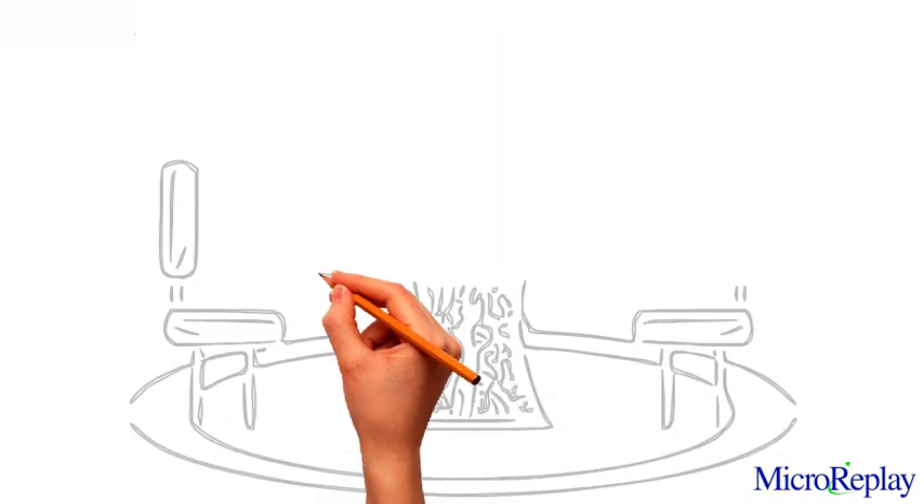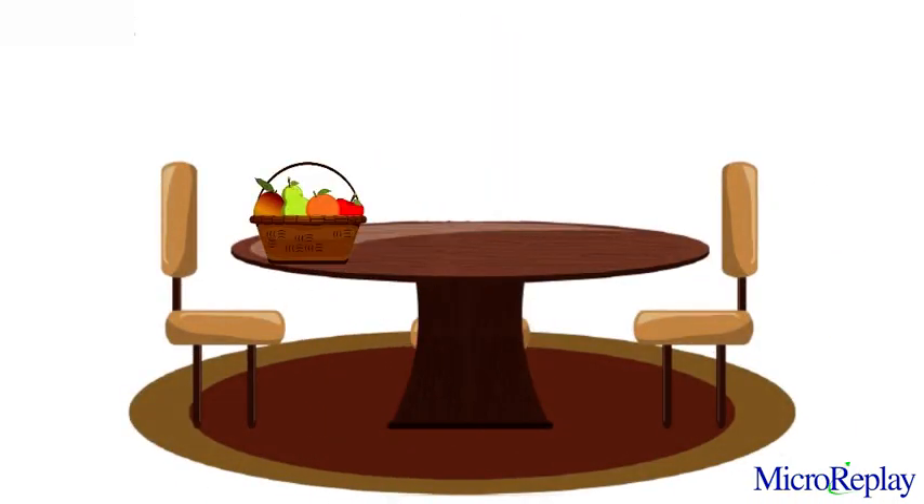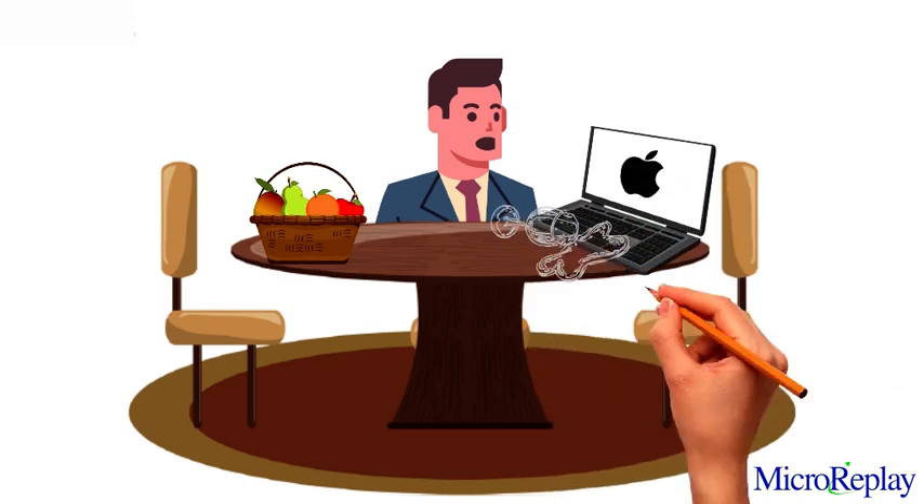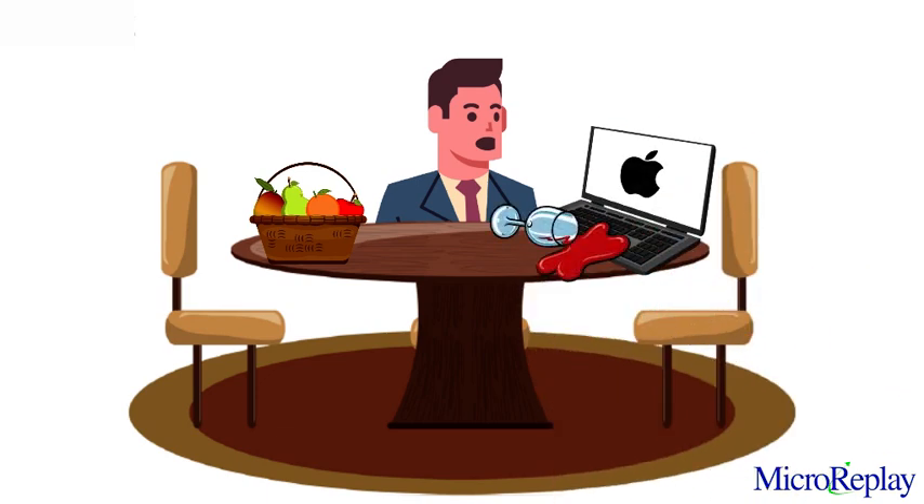This accident happened to Peter. When wine spilled on his MacBook, it was fine. But then after a few days, the trackpad stopped working and it would not turn on. In fact, the wine damaged his MacBook's logic board, which is the most important part of any computer.